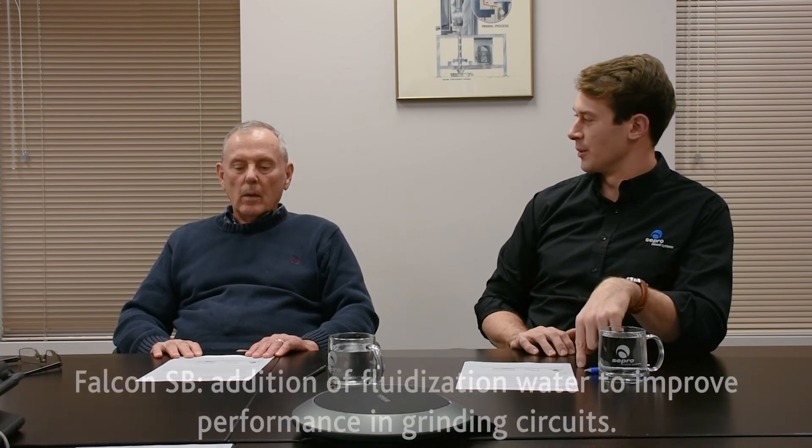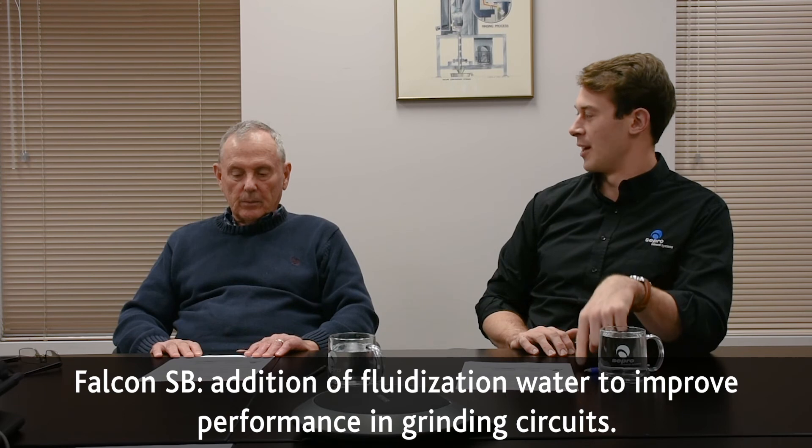Based on that, to improve applications in grinding circuits, a version was created with fluidization water. Coming out of that original Falcon B-Bowl came the Falcon SB — a partially fluidized bed. We made market penetration because only part of the concentrator wall was fluidized, and customers found that injecting less water was very attractive. We made substantial headway in the market once we introduced that concept.